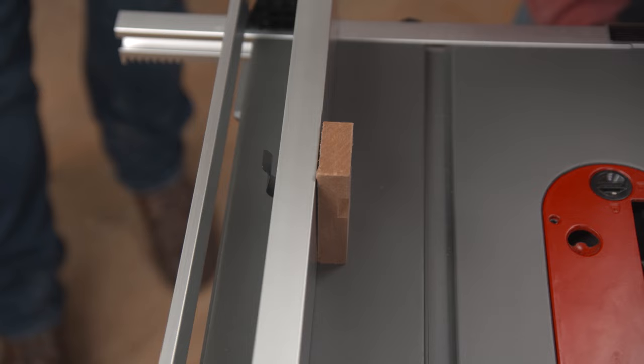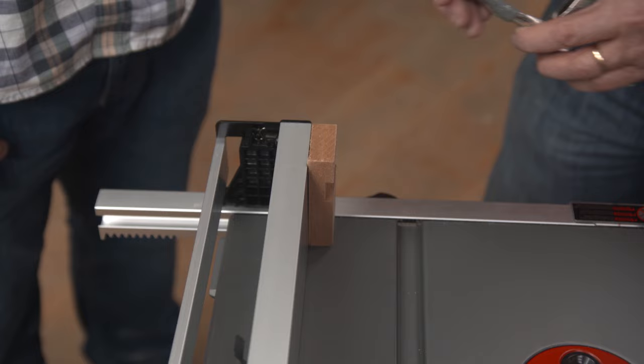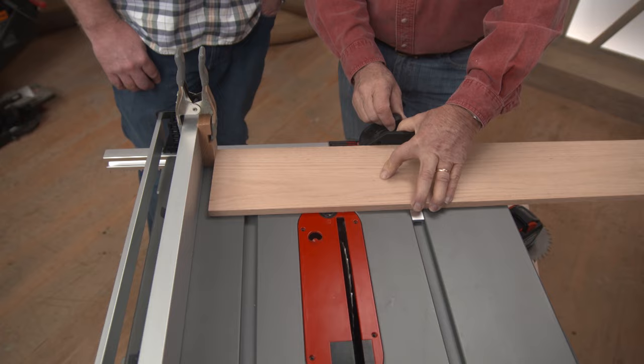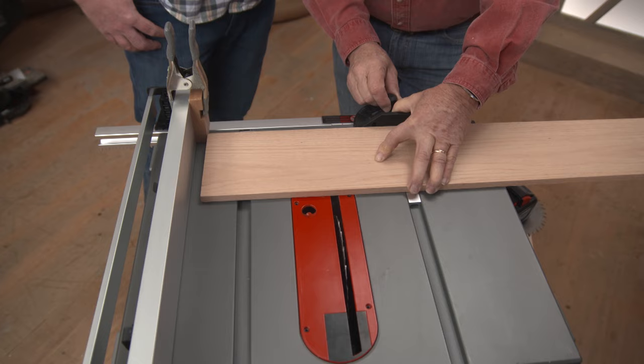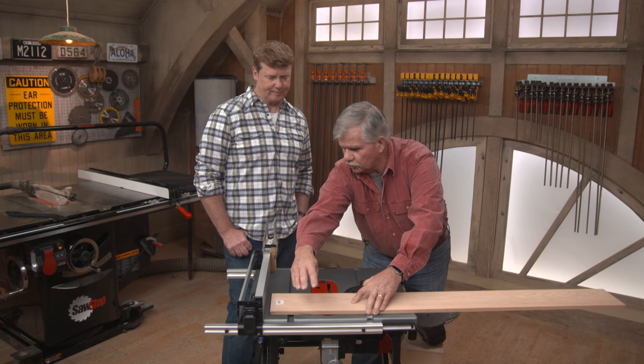Whatever measurement you want. Then take the scrap piece of wood and slide it all the way down to the very beginning of the rip fence. Now you have a guide or a stop that you can put your board against, hold it tight to the cross cut guide — that's going to set your length. You see that the board is against this stop before it meets the blade. When you push it through, there's a gap right here, the board can fall off, and you can move it out of the way. It won't get jammed against the blade.